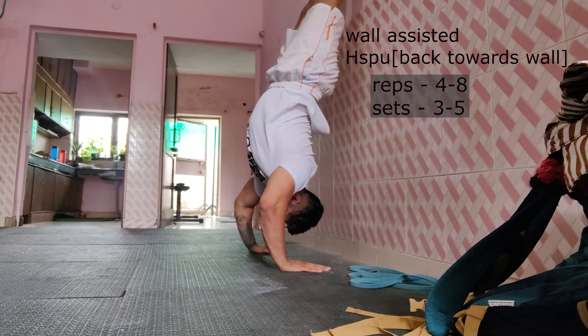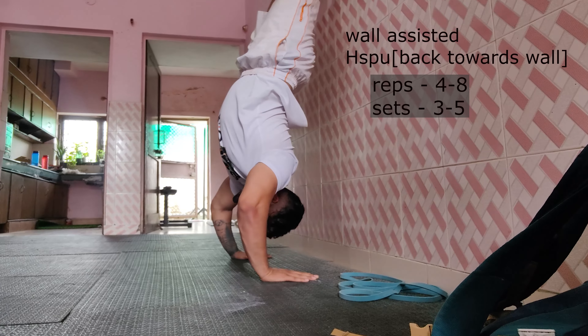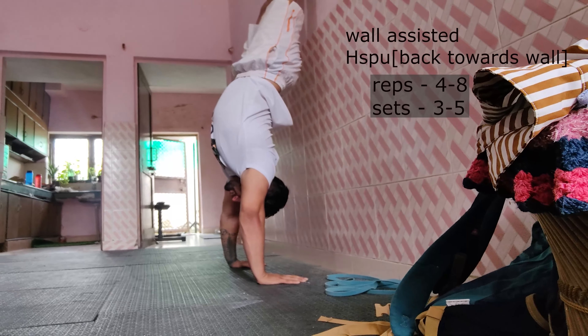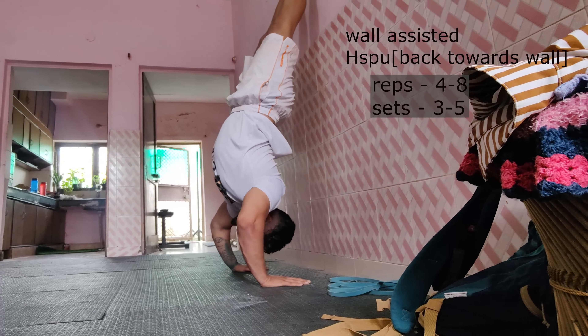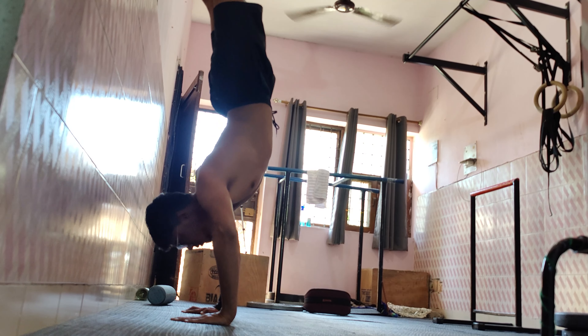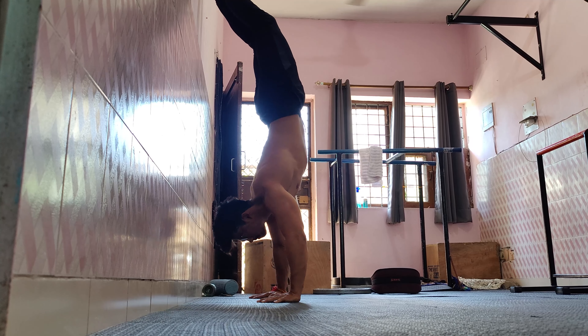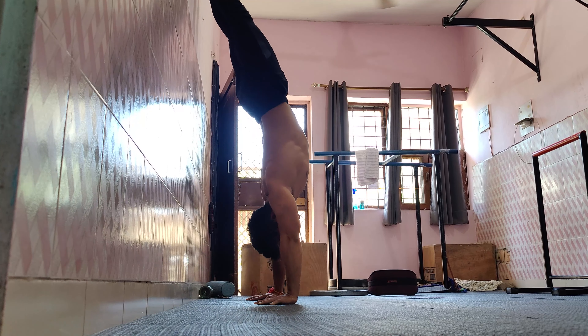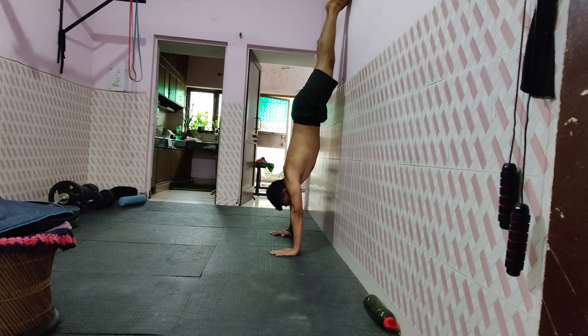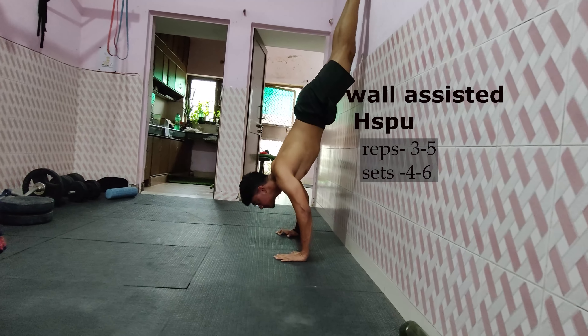The next progression is wall-assisted handstand push-ups. Don't flare your elbows and avoid partial range reps. Try to make them look like a freestanding handstand push-up. After getting 5 to 8 reps in the previous progression, move on to the next progression.